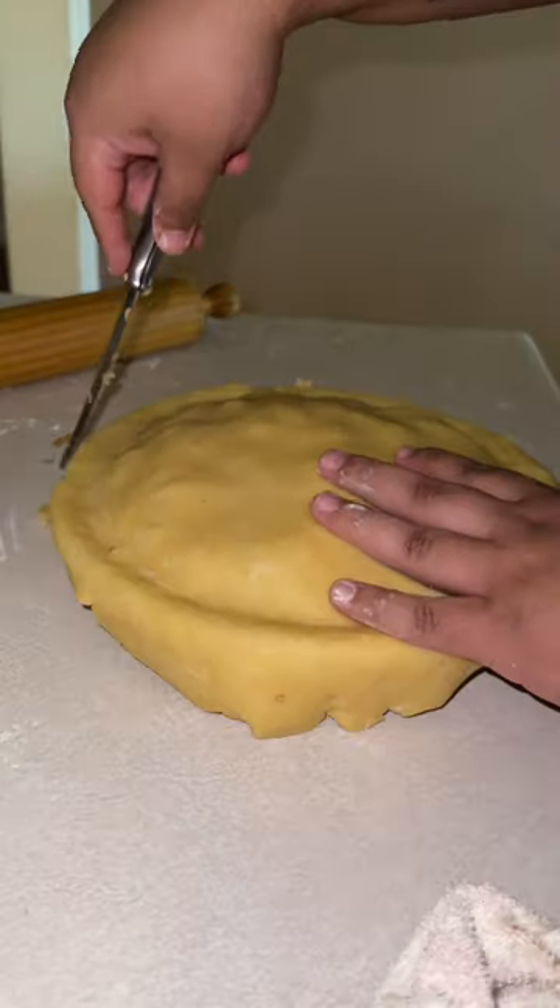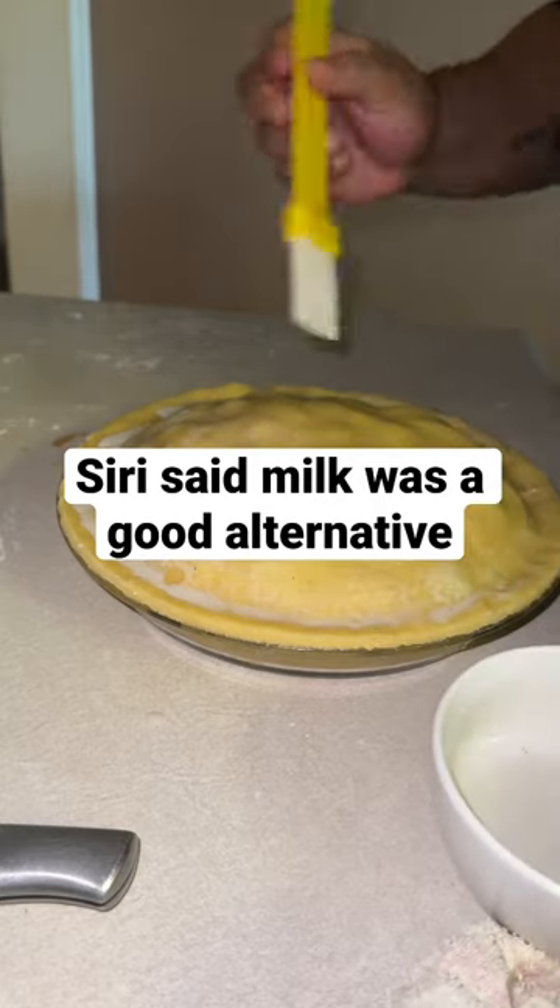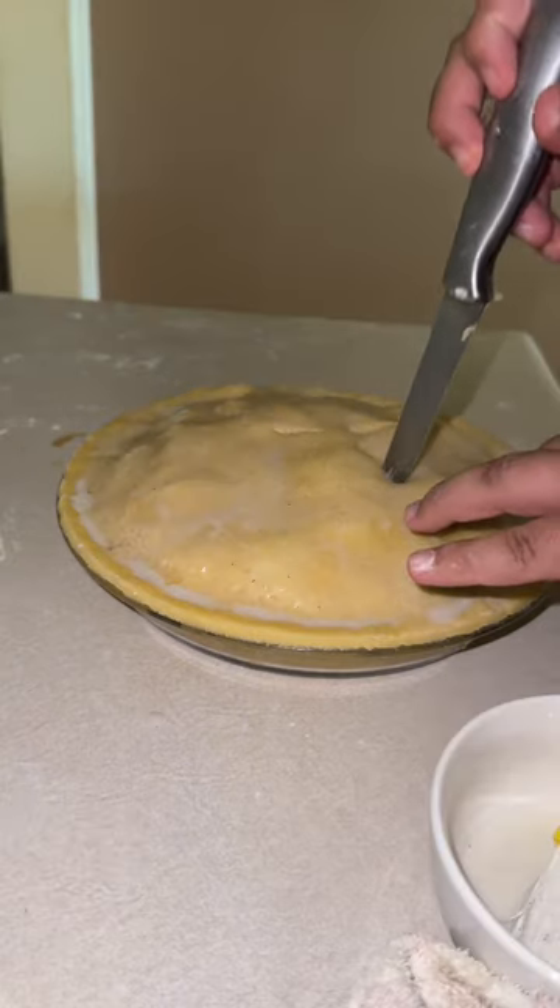Then you crimp it and cut off the excess, then you put milk — because I didn't have an egg — then you put the holes in, put it in the oven, and you're done.